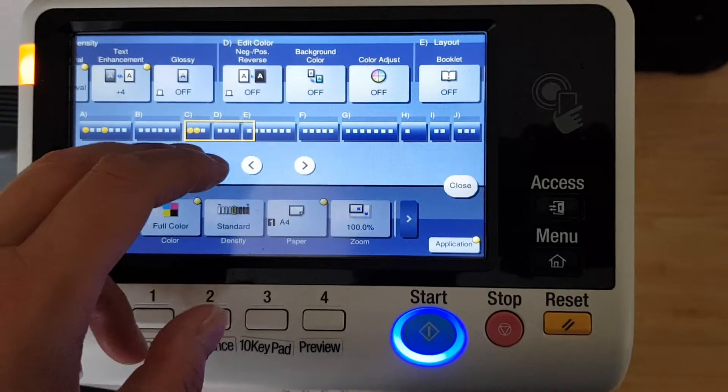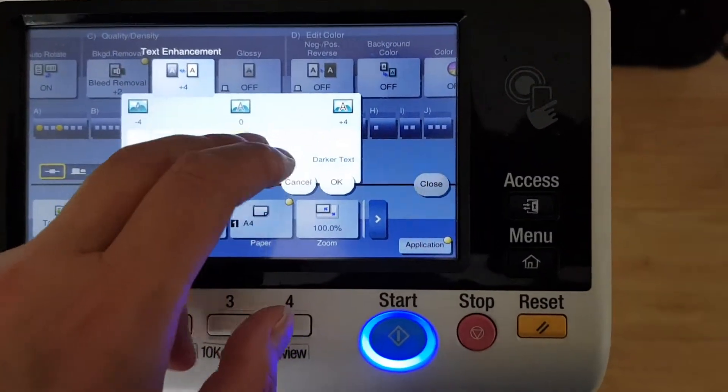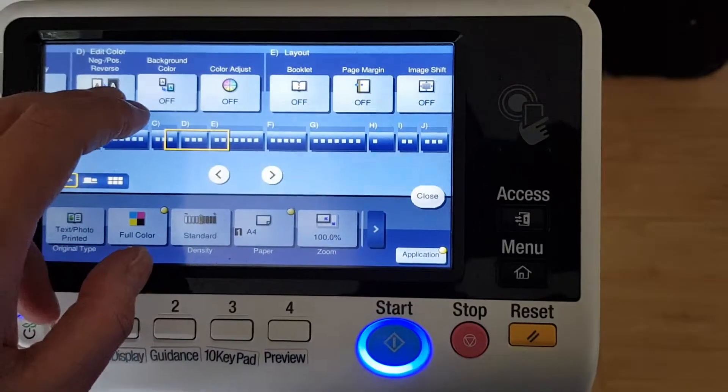We're actually going to take out the negative — we're not doing a negative/positive. I've forgotten what we were actually going to do, so we're just going to make it a positive image.